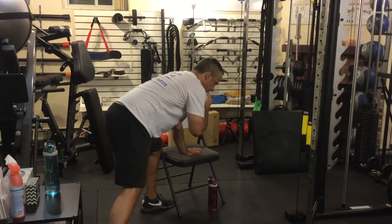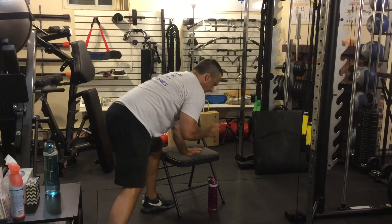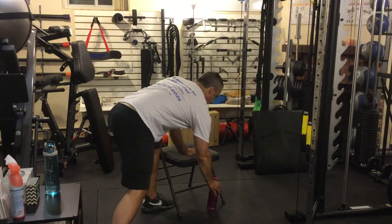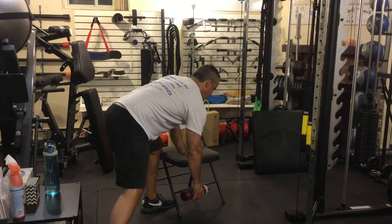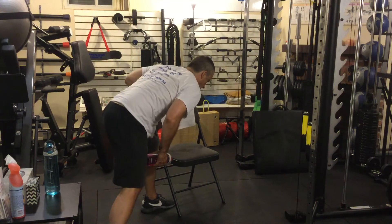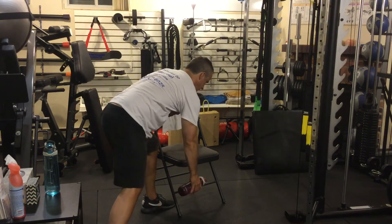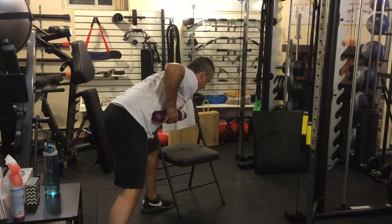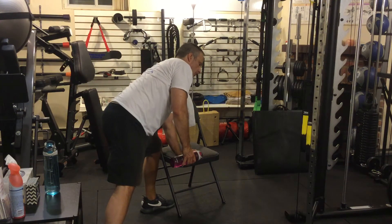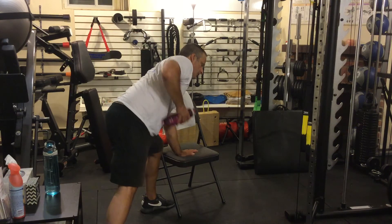The best cue you can use to make sure it happens correctly is to squeeze that shoulder blade — everything else will fall into place. I don't want you doing what I call lawnmowering — like this. Your chest should stay parallel to the ground. You're using the lat to pull this up, not rotating using your spinal erectors, core, or obliques.